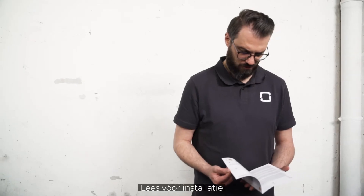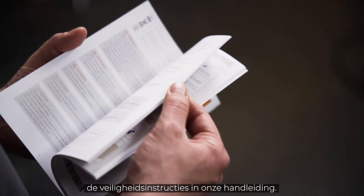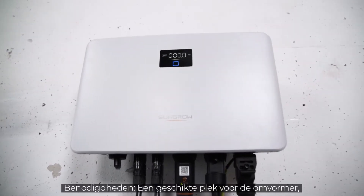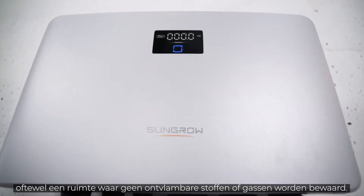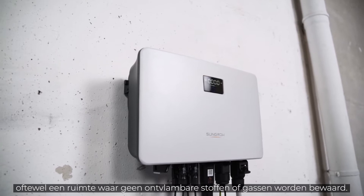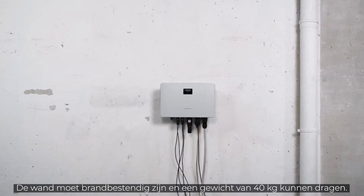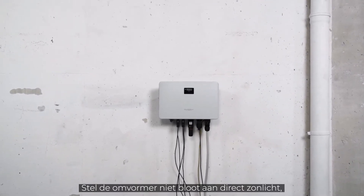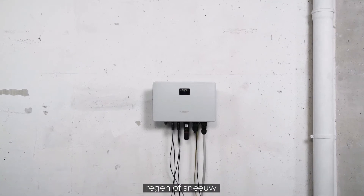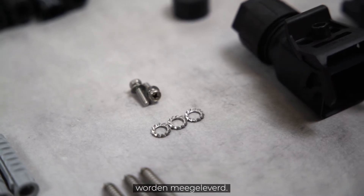Before starting the installation, please read the safety instructions in our manual. You need a suitable place for the inverter — a room where no flammable materials or gases are stored. The wall must be fireproof and able to bear the weight of 40 kg. Furthermore, the inverter should not be exposed to direct sunlight, rain or snow. All screws and plugs required for the installation are already included in the delivery.